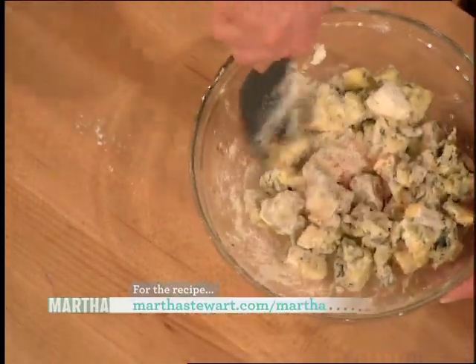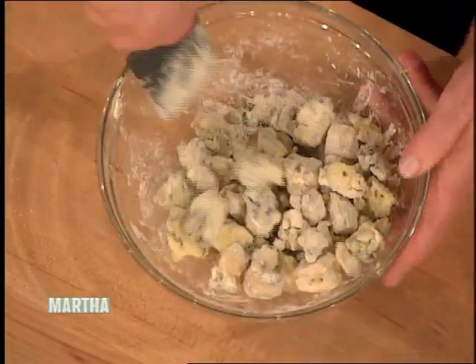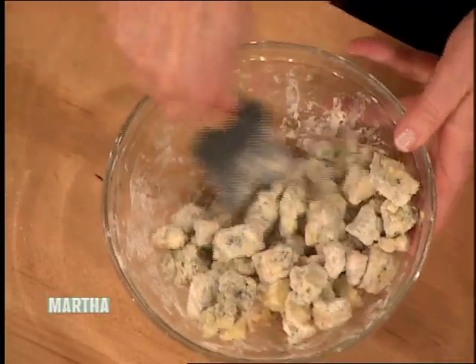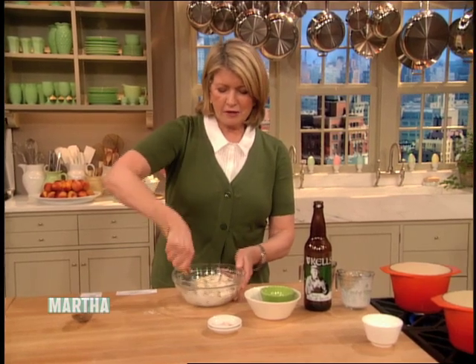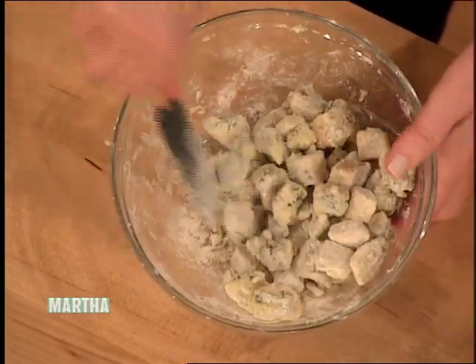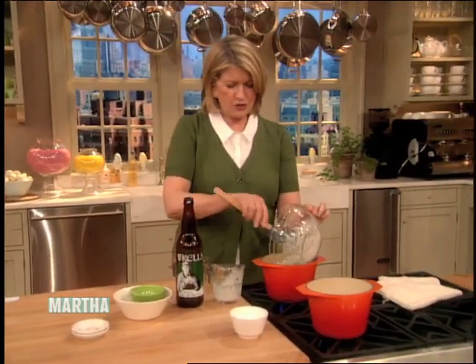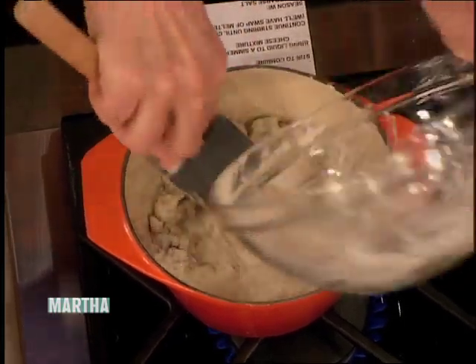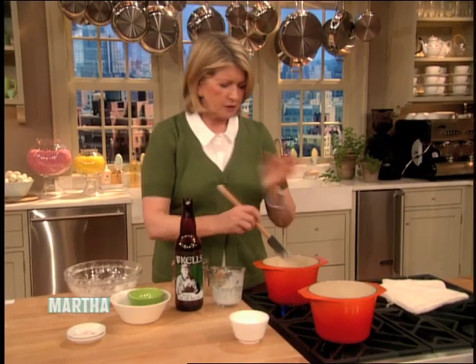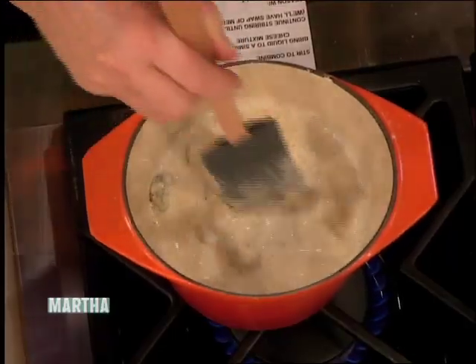Stir this up — smells very good. I happen to love all kinds of blue cheese, from the French Roquefort to the Danish blue to now Irish Cashel. I'm going to put this into the cream and lager and stir. Do not walk away from the stove — you do not want scorched fondue.